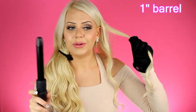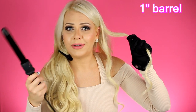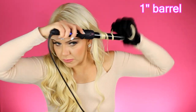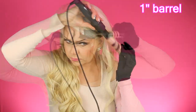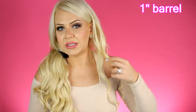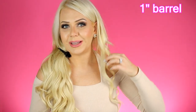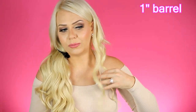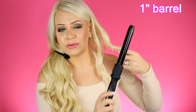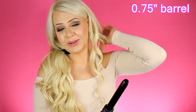Next, using the 1 inch (25mm) barrel — you can see this curl is a little tighter than the 1.25 inch result. This is actually my personal favorite barrel that I use all the time.